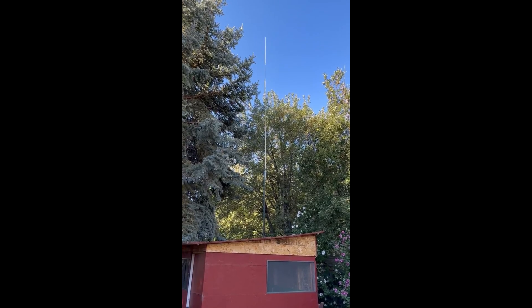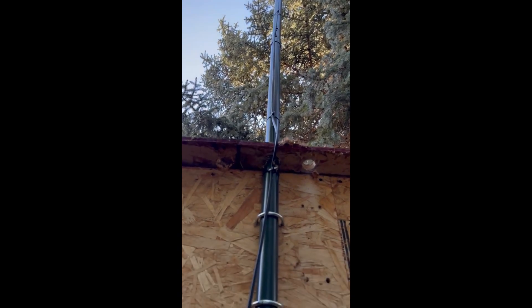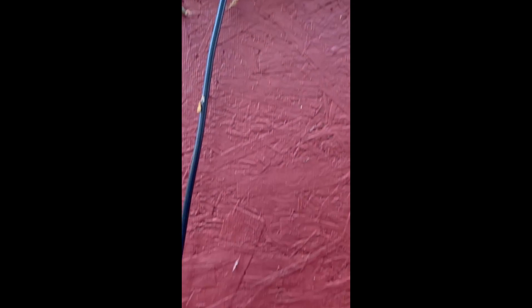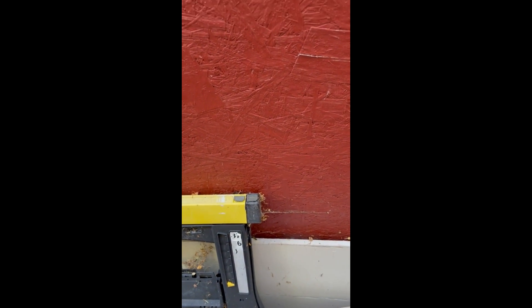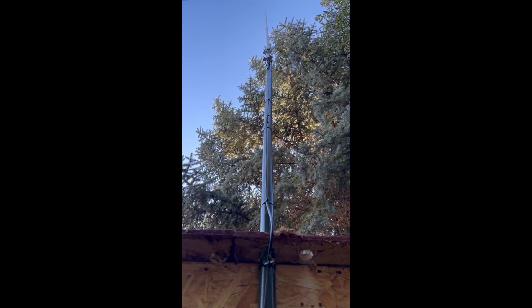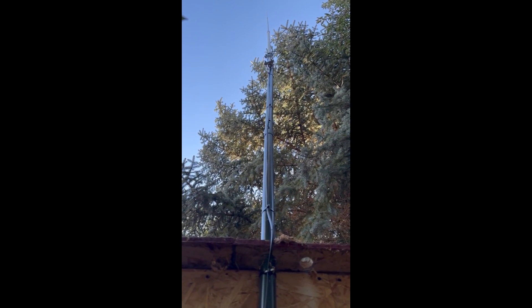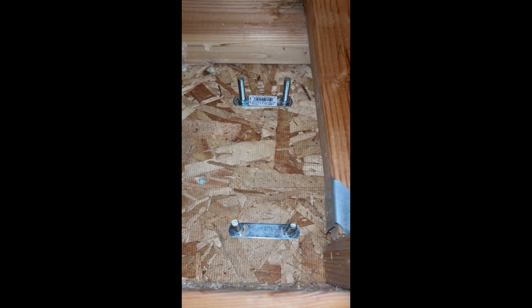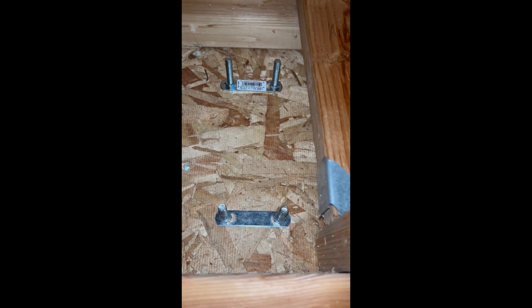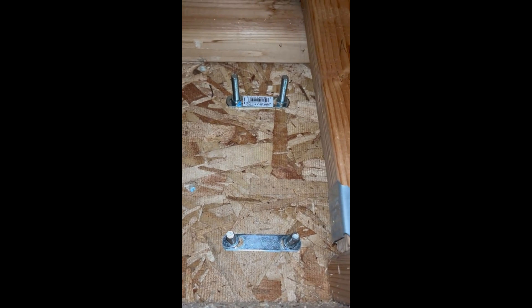Let's go ahead and get to work on this. I think the easiest way to do this will be to loosen these brackets and drop this pole down to the ground, and that will allow me easier access to take the antenna off the pole. To do that we're going to have to loosen these brackets right here to drop the pole down.